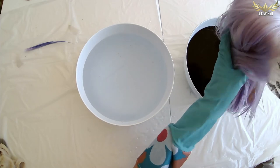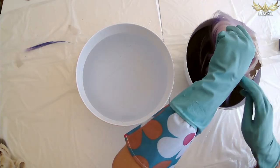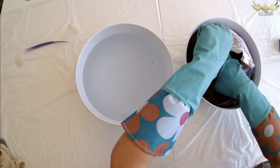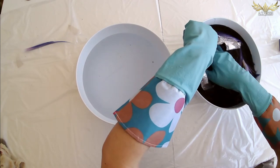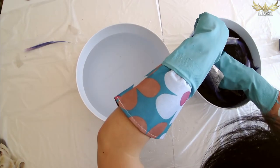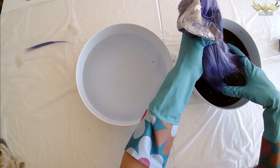Here we go, don't be afraid — just put it all in and keep it in there for about 10 seconds like we experimented. 10, 9, 8, 7, 6, 5, 4, 3, 2, 1.